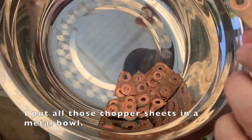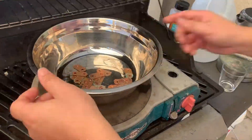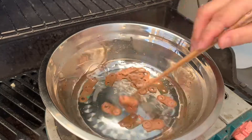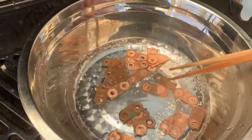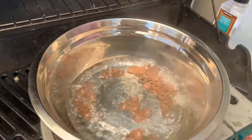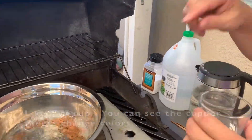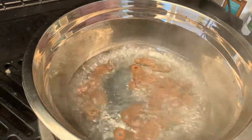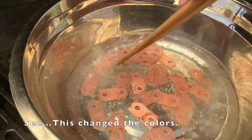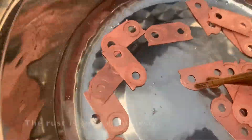I put all those copper bus bars into a metal bowl. I'm going to clean those dirty things off. I put some boiled water in there, light it up, and boil the water. Then I add some sea salt — just a little bit — and then pour in about half a cup of white vinegar. You can see they will change color. See? They changed colors — almost green. The rust right away is gone.